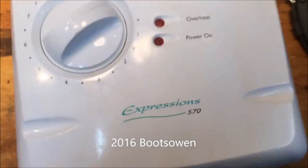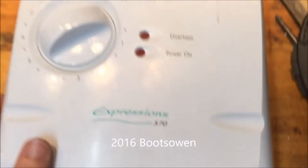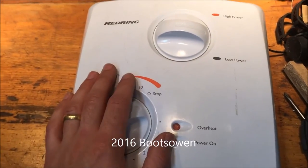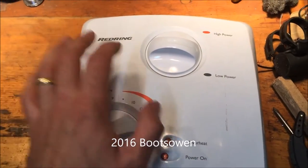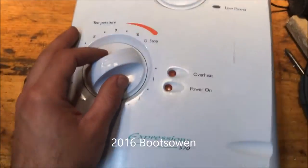This is a Redring Expressions 570 shower. I've been using it for about 10 years and I absolutely hate it, and I've swapped it out for a Triton. I'll tell you why I hate it and I'll try to explain how it works inside as well.